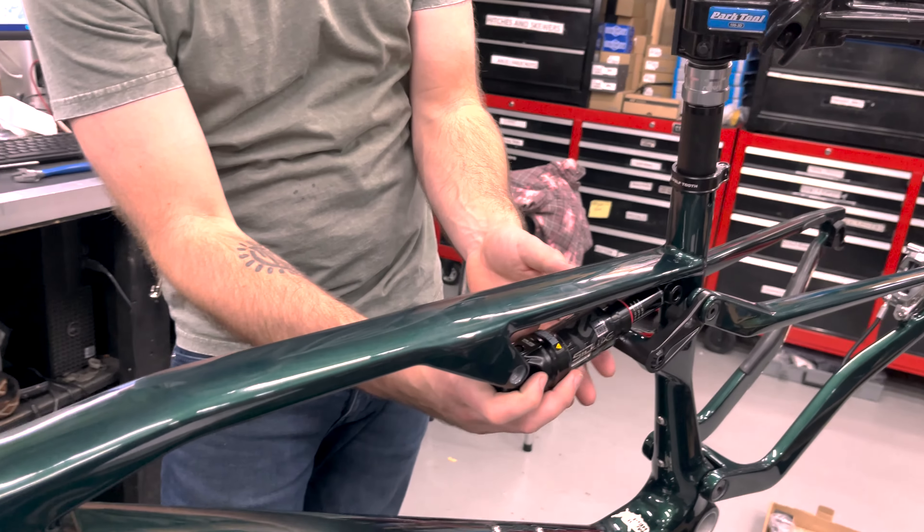Whenever I measure chains, I kind of do it not really by the books — I put it in the smallest possible cog, and basically if I cut it there it'd be too sloppy, and I can't make it reach there. So that tells me I'm going to cut it there. I always save the extra links for some reason — they just go in my pile. Then put the master link in.